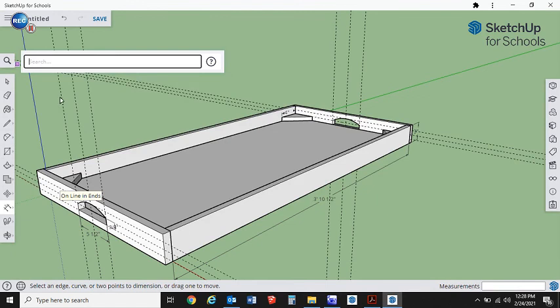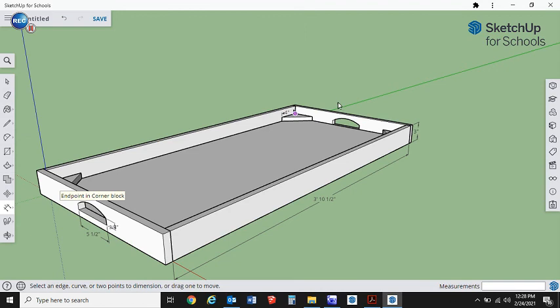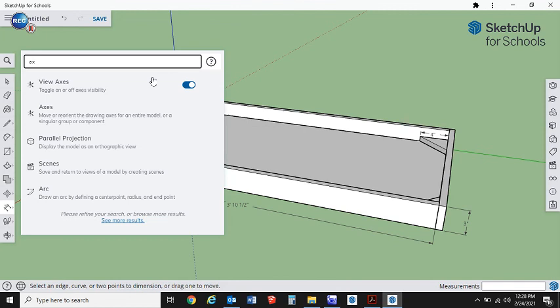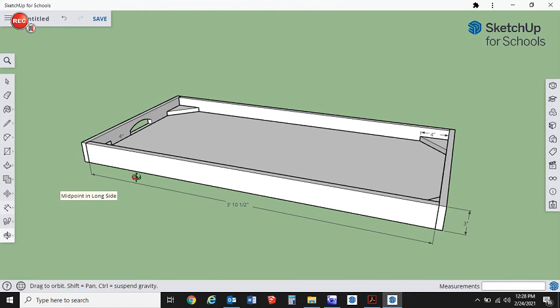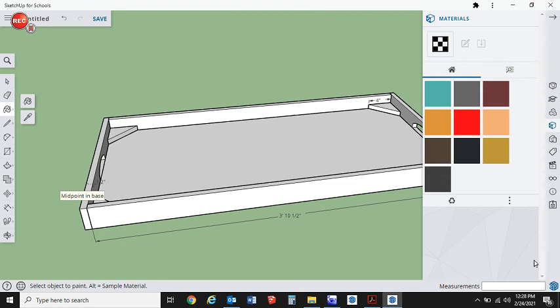Turn off the guides if you're going to print this plan — search for 'guides' in this version and turn them off rather than deleting them so you can get them back. You can also turn off the axes for a cleaner printout. I hope you enjoyed watching this — maybe you'll consider building it. Have a wonderful rest of your day.